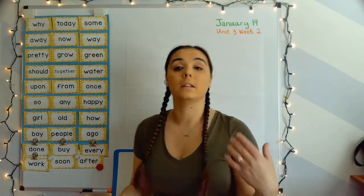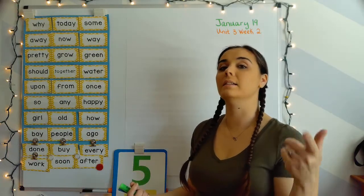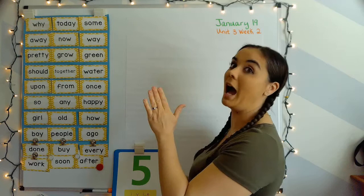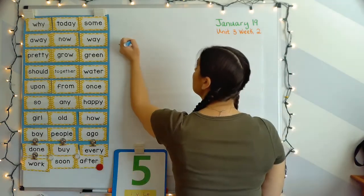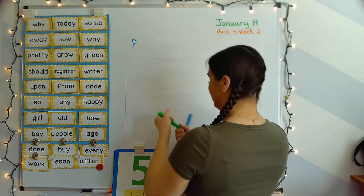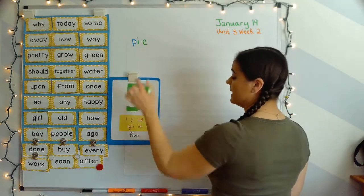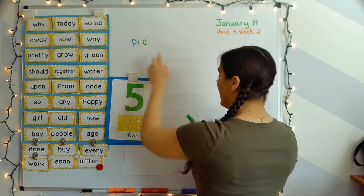First word: pine. Your turn. P-I-N — pine. So in the middle of that word pine, you hear that letter I say its name — just 'I.' The I-blank-E makes that long I sound, like what you hear in the middle of the word 'five.'